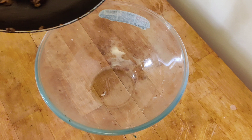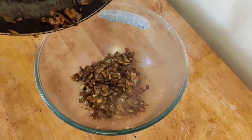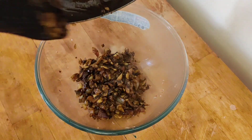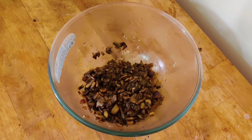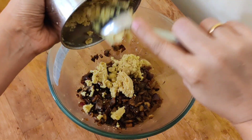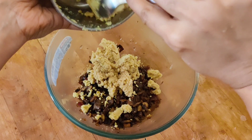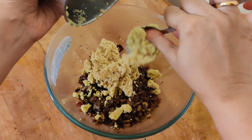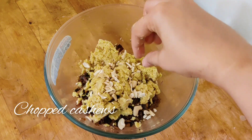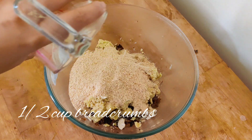Transfer the mushroom and onion to a bowl and let it cool down. Once cooled, add our chickpea paste — this acts as a binding agent; we are not using any potato here. Chickpea is a high source of protein as well as fiber. Add some cashews, which will give a nice crunch — you can even add walnuts or almonds. Then add half a cup of bread crumbs.